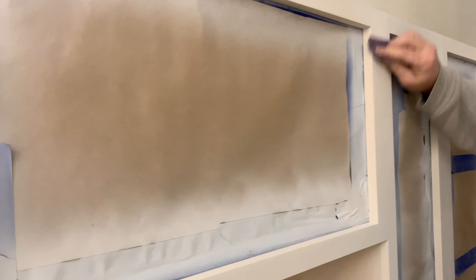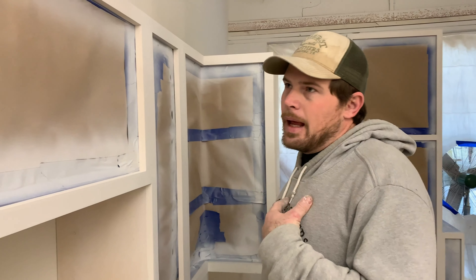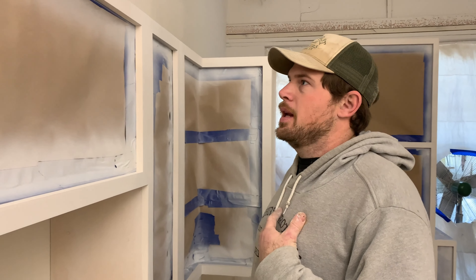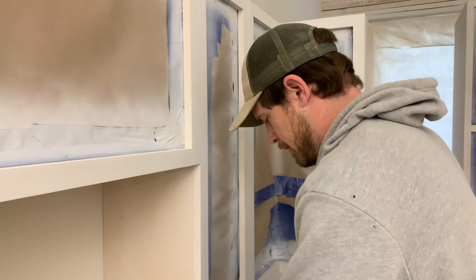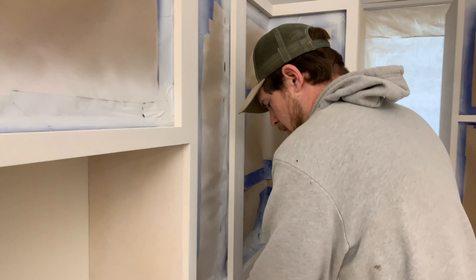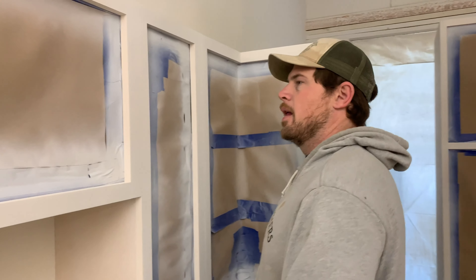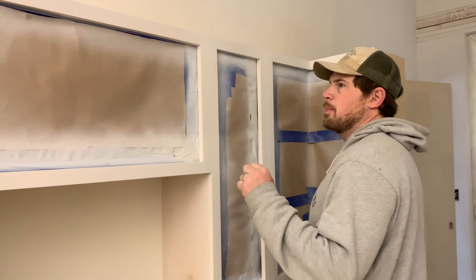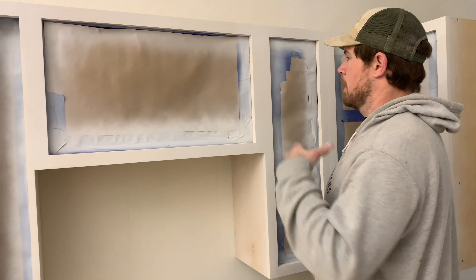It looks to me like you've done a lot of prep work in order to get to this stage. I like to do prep work more than I like to do cleanup. So I take the doors off — see how nice and pretty it is. So you primed, then sanded, and now the next step is to spray the color, which is going to be a pewter green. I'm a big green fan — love green.